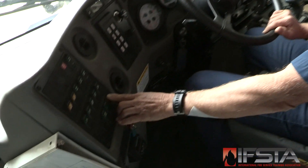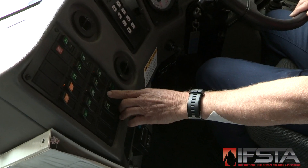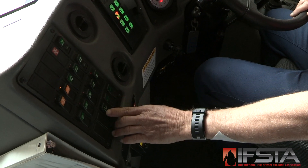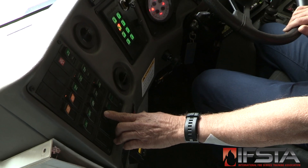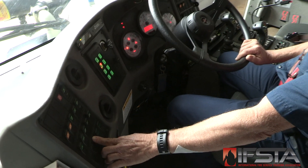Turn on the battery switch. Turn on the ignition switch. Wait until the vehicle computers and systems go through normal startup. Operate the starter control following manufacturer's recommendations.